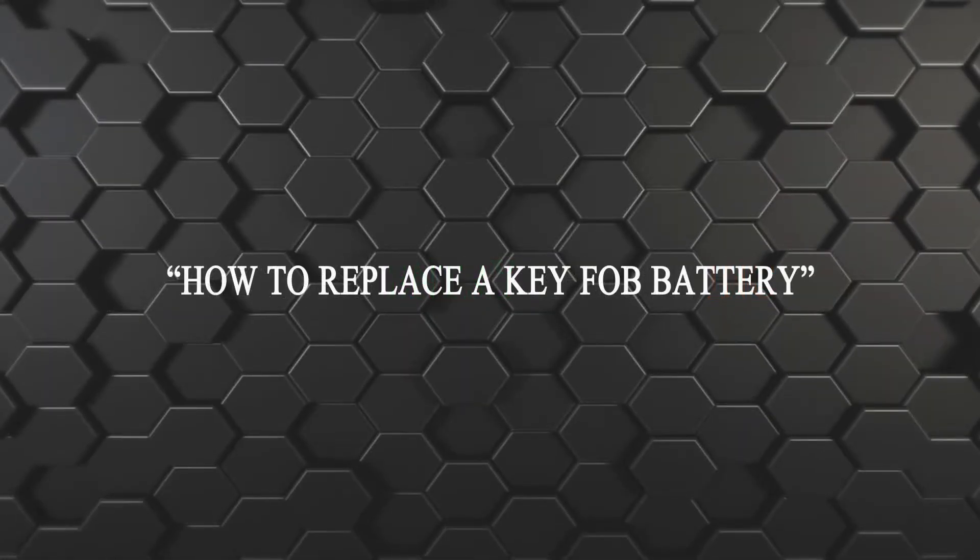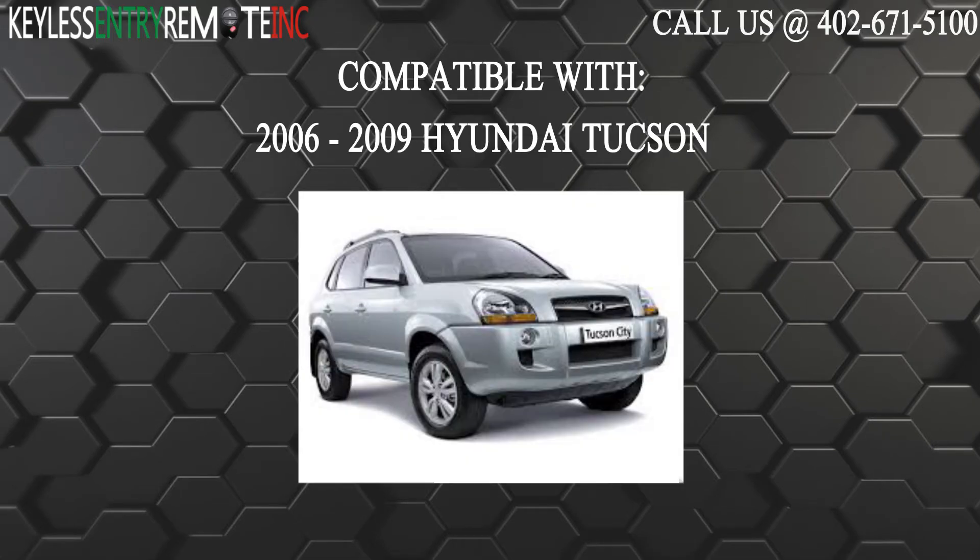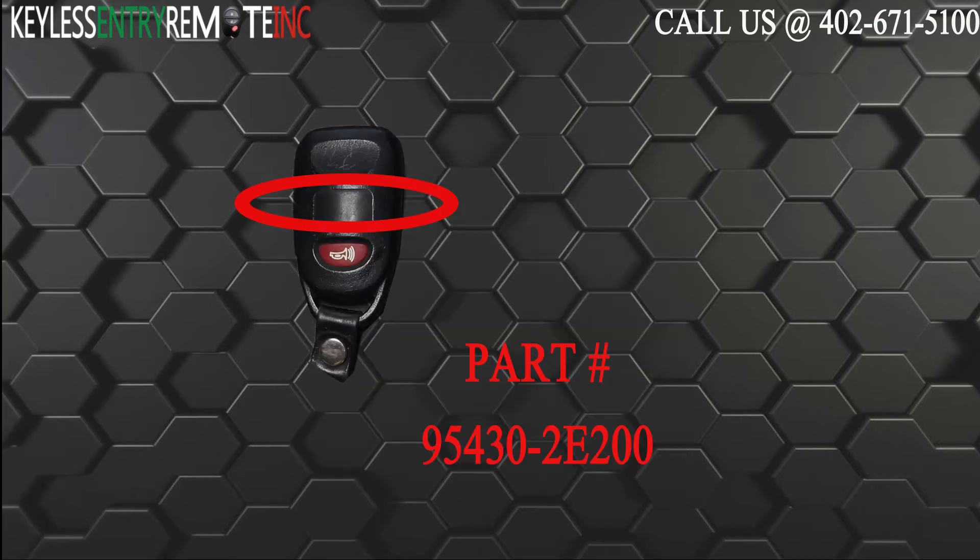Hi! Today from Keyless Entry Remote I'm going to show you how to replace a key fob battery. The key fob I'm showing you today is compatible with the 2006 through 2009 Hyundai Tucson. The part number on the back of this three button key fob is 95430-2E200.